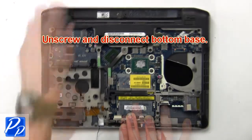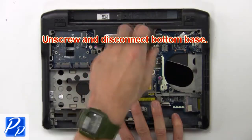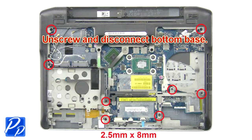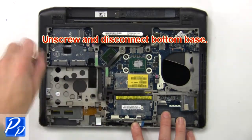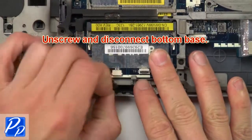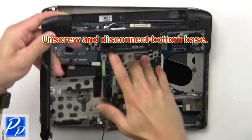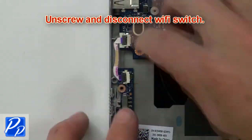Then unscrew and disconnect bottom base. Then unscrew and disconnect Wi-Fi switch.